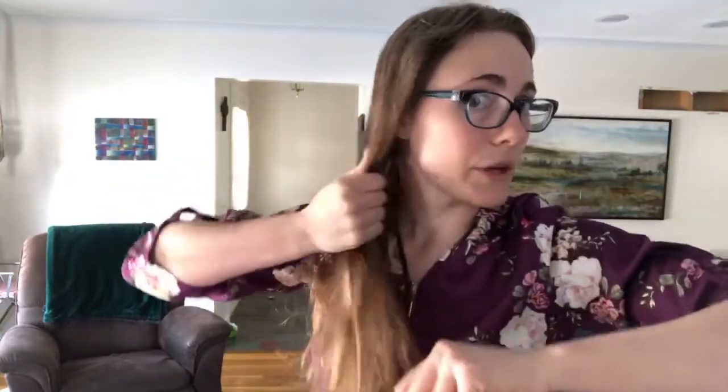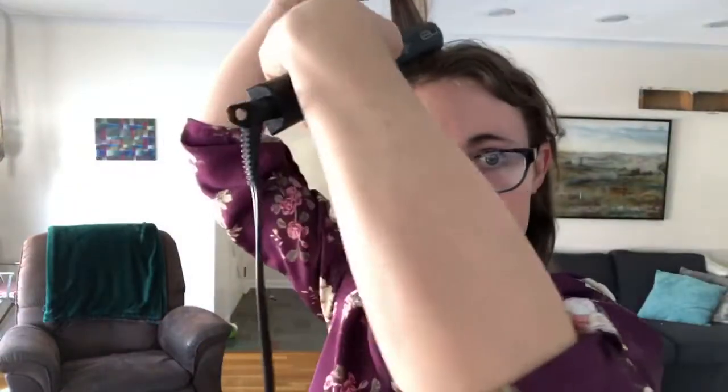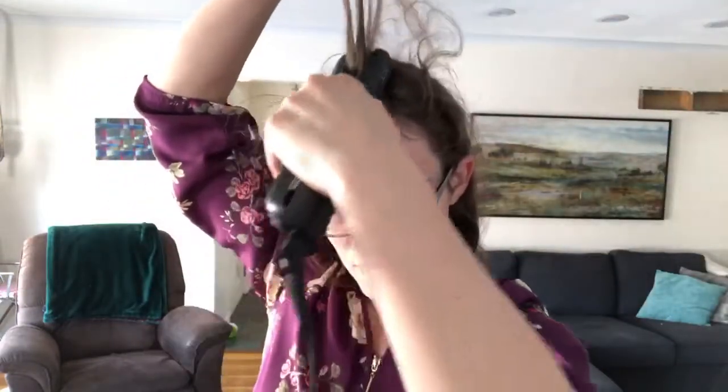One way that you can add some volume while you are straightening is when you get up to the top, you can go grab it and go straight up. That gives a little bit of lift to your roots. You can always do some back combing and a little bit of teasing too, but this is one easy way to just add a little bit of lift as you're going along.